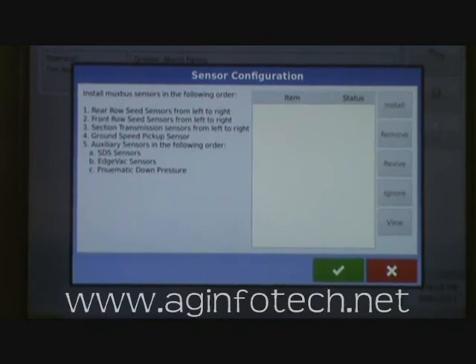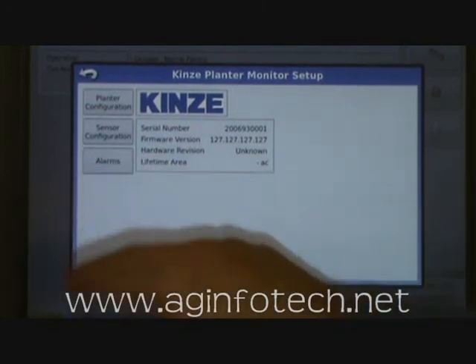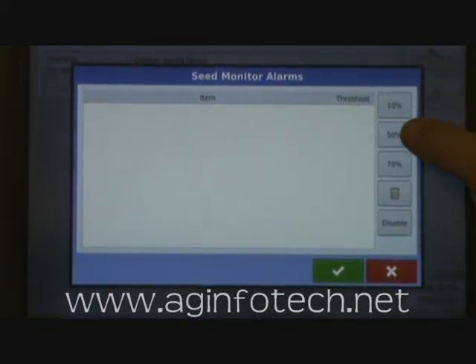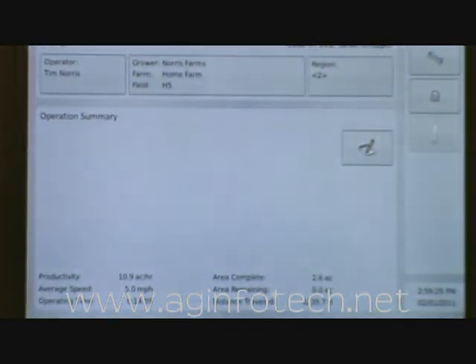We can't actually do the sensor installation here since we're on a simulator, but that's where you would do it. We hit OK. The next and final step is to set up your alarms. Highlight the alarms and choose your threshold — 10%, 50%, 70%, or disable a row. You can set all rows to alarm at 70%, or use the calculator to enter a custom value like 90%, meaning it alarms if it drops below 90%. You can also set each row individually — if a sensor is going bad and beeping constantly, you can disable that sensor. Once you've made those changes, hit OK and you're done. That's everything you need to set up that monitor configuration.